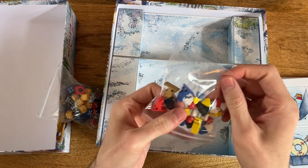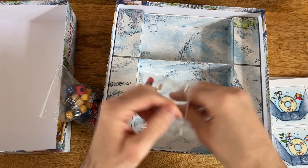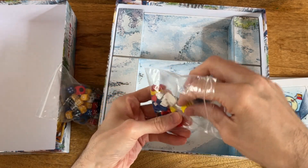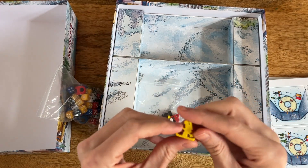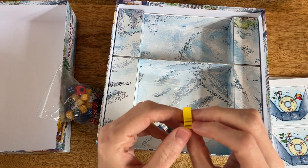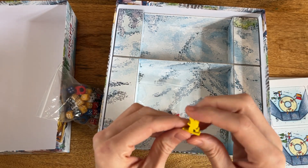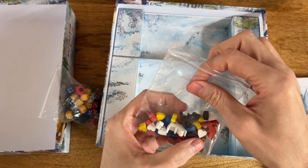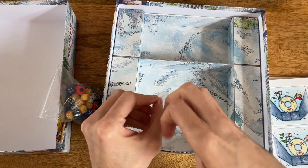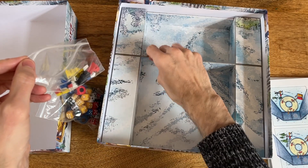And some snow dudes — look at these, these look cool! I'm pretty sure this is the same publisher and probably the same designer as Snow Tails, but these look cool. We've also got health markers in the shape of hearts, and that's pretty much it. It's pretty sturdy to be fair.